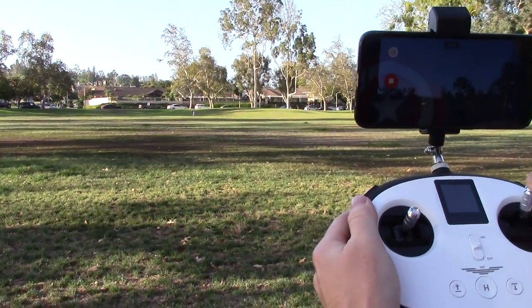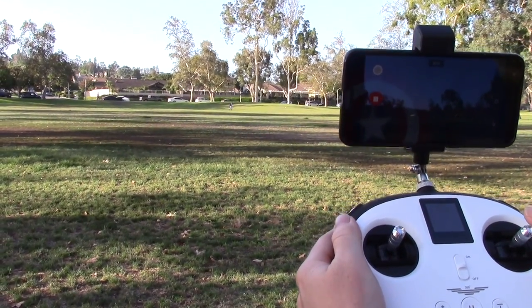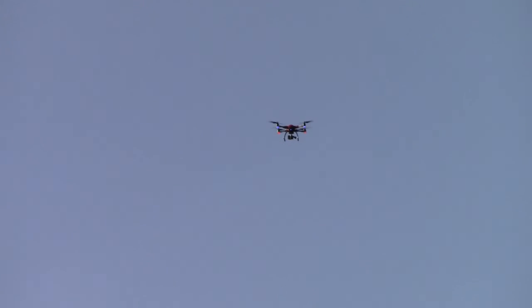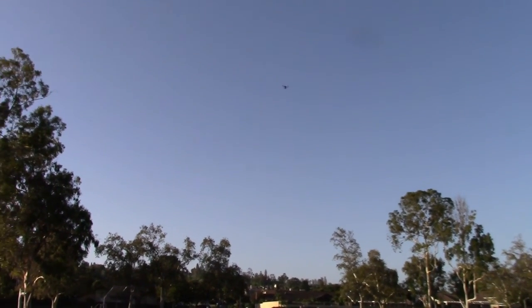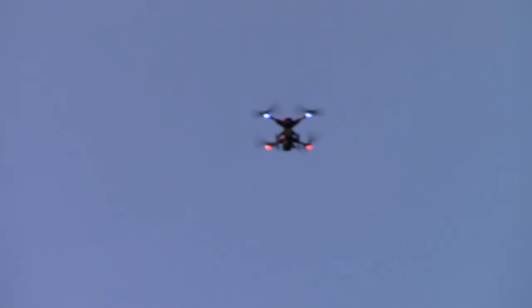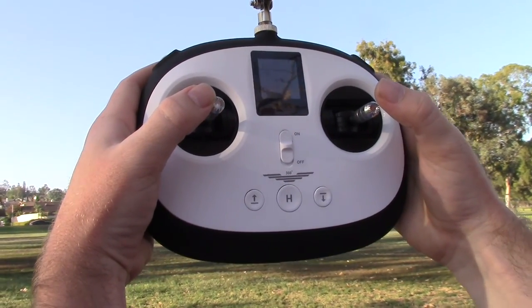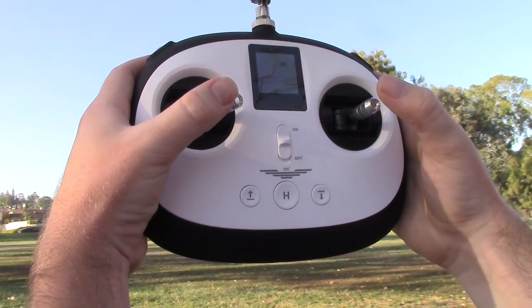It's going pretty far. I'm going to stop it. I'm going to have it go up farther. The range is pretty good — right now it's 55 meters away from me and the height is 16 meters. You can have it go real high — that's 30 meters right now. I'm going to spin it around. When you go to the right it will start turning; do it more and it'll start turning a lot faster.